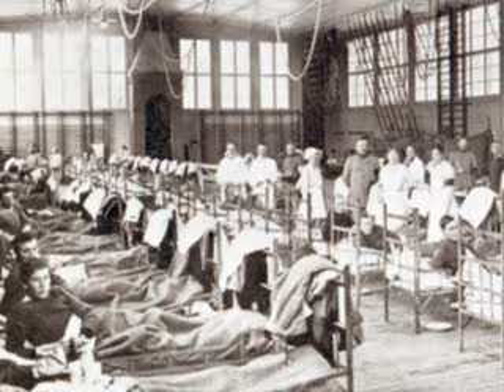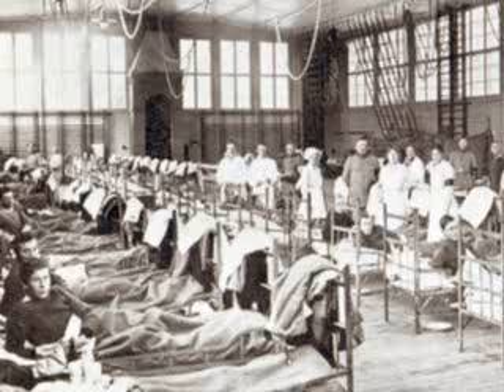The rapid identification of viral pathogens is crucial in the management of pandemics, local outbreaks, or single cases of viral respiratory infections.